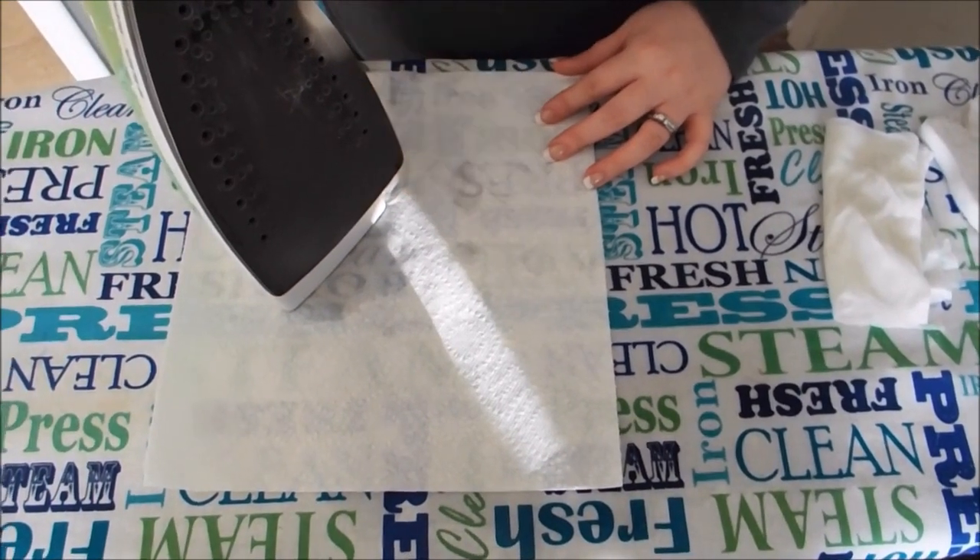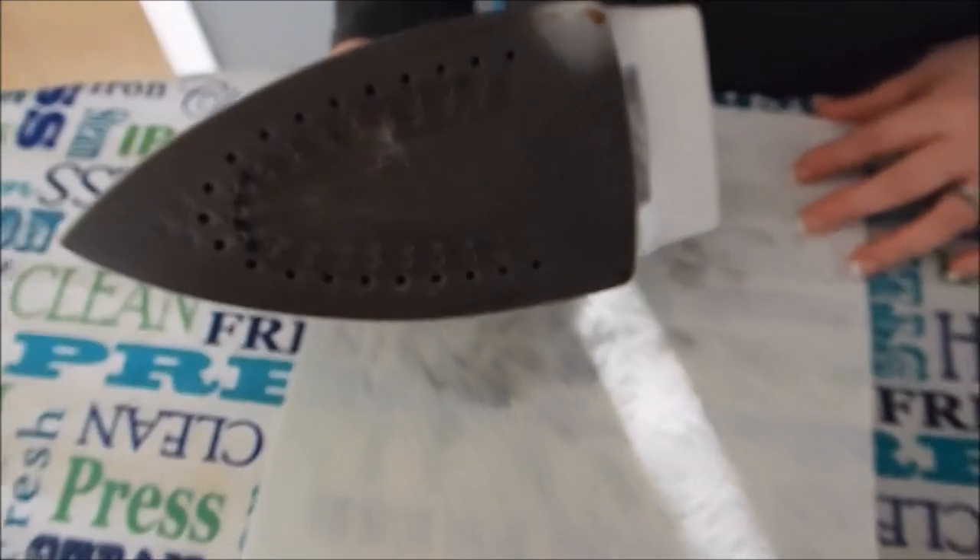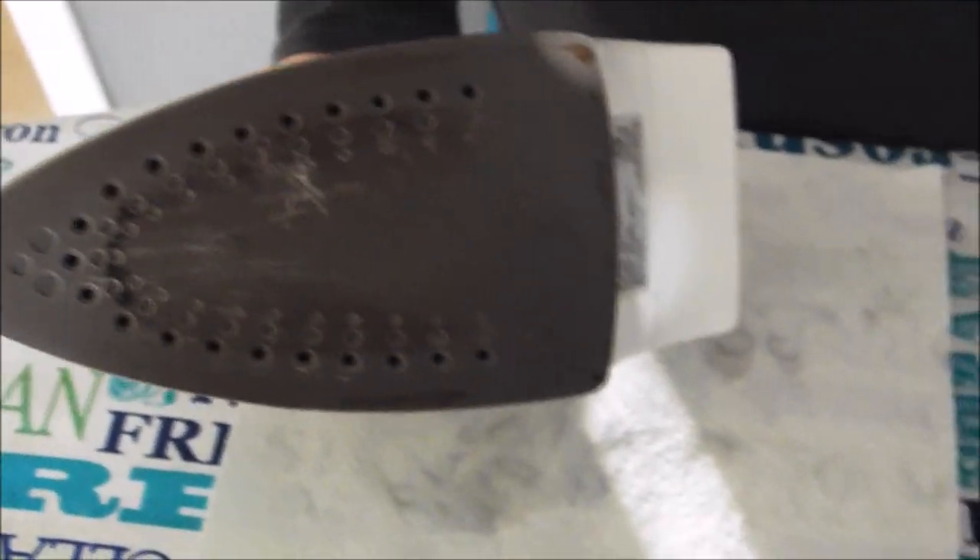Lots of elbow grease later, I think our iron is finally cleaner than what it was. I'm not 100% happy with the Magic Clean eraser technique, but by far, compared to the others, it did the job.